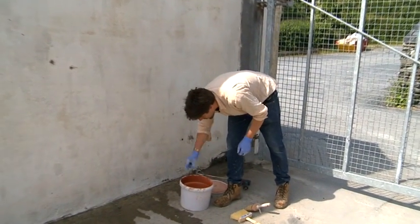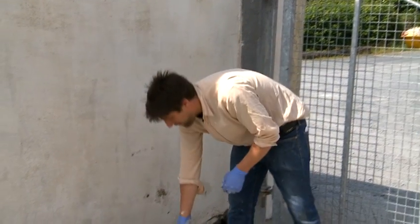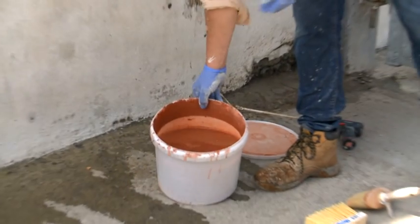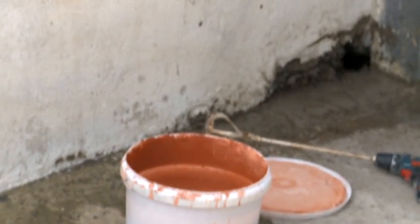Here is our lime wash. We're going to paint it pink so that you can see it on film, but you see how dark red that looks in the bucket — actually when it dries it will be quite a soft rose petal pink.